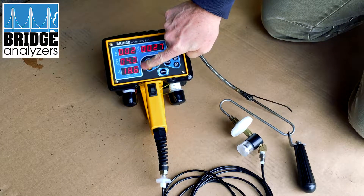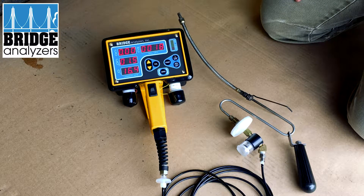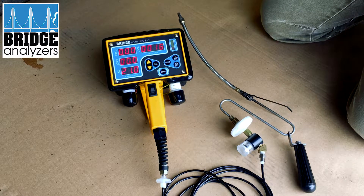You'll notice that the oxygen goes down and the CO2 goes up. That would be typical of a breath that you're exhaling, so I know that it's drawing in gas and I'm getting flow through there. That's a quick and easy test you could do.